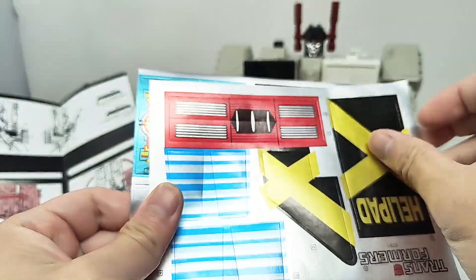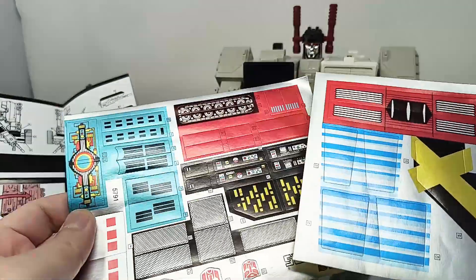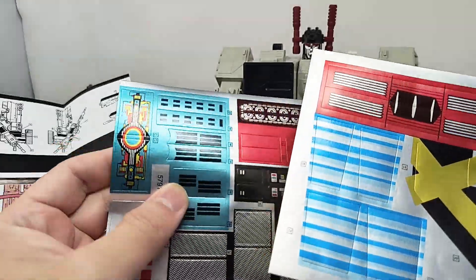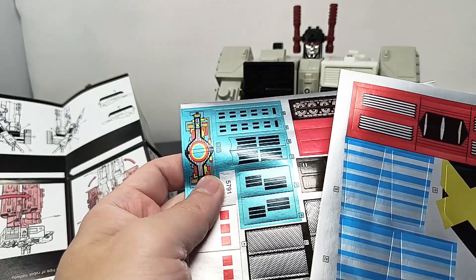There are two big sticker sheets, and these do look like they are paper stickers. The surface is a bit metallic, but these are paper — not completely metallic foil stickers like the ones that came in the original G1.